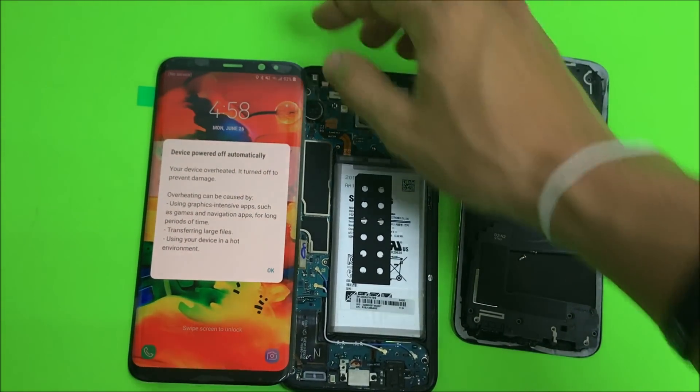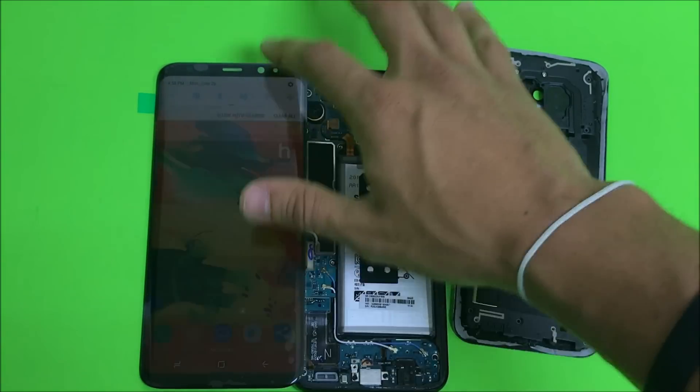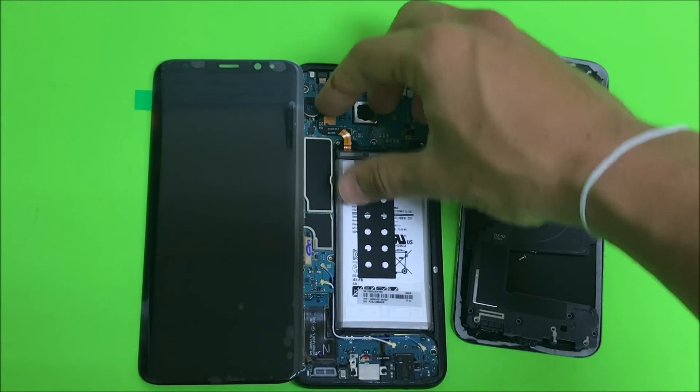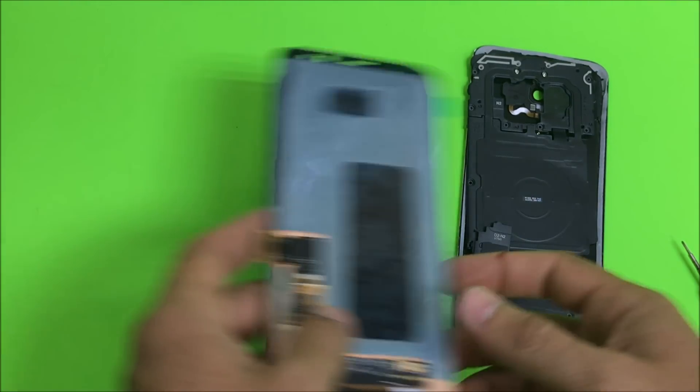It looks like the LCD is lighting up correctly. Let's also test out the touch function to make sure that's working. Once you're ready, go ahead and disconnect the battery again to cut the electricity, and disconnect the LCD cable.